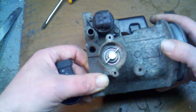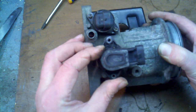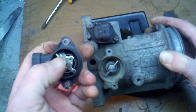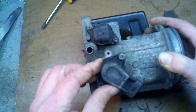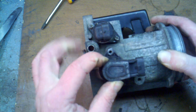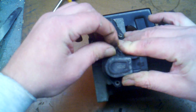When we go to reinstall it, instead of just popping it straight on, we need to cant it so that the tab will fall underneath there. Place it straight down in, and then twist it until your screw holes line up, hold it in place, and then go ahead and stick a screw in there.